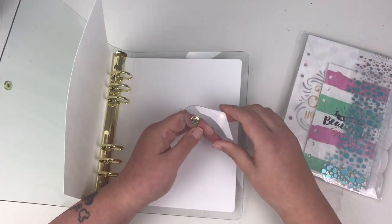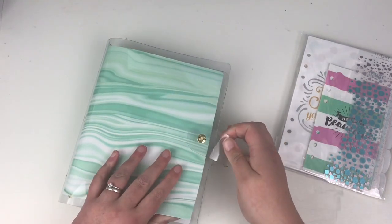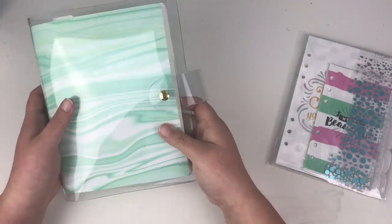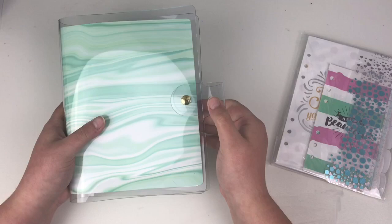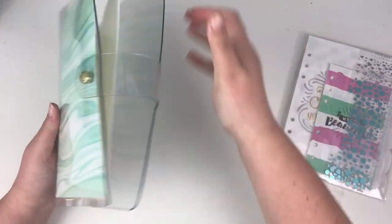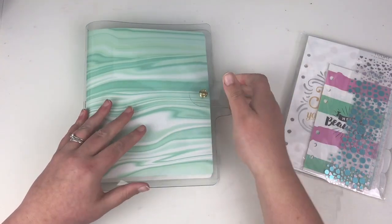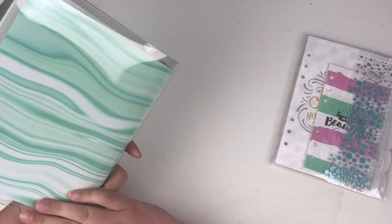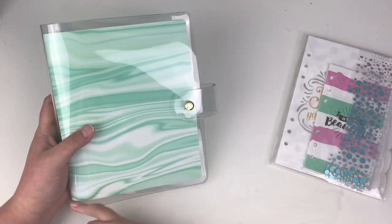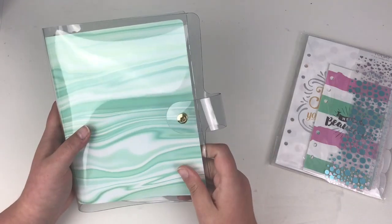They come together really well when they're closed, and you can actually manage to hold quite a lot in this A5 planner. You can see how wide that is — it does allow quite a lot to be held in this planner. So if you do tend to keep quite a lot in your planners, this will allow you to keep your planner together and secure, but give you the room to fit quite a bit in there. I'm not a huge fan of green, but actually I don't mind this colour at all — this marble effect. I think it's one of their new designs. The A5 planner also has an overhang of the plastic to keep it nice and protected.